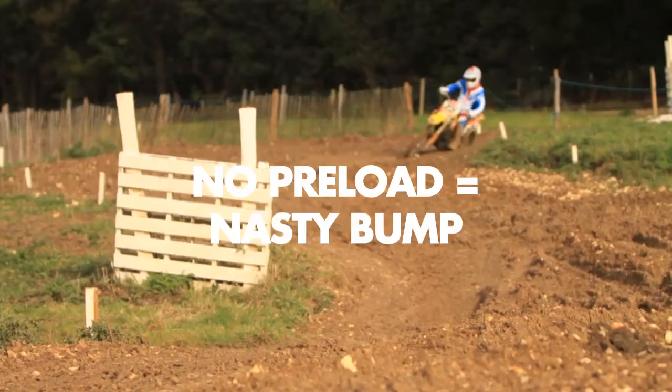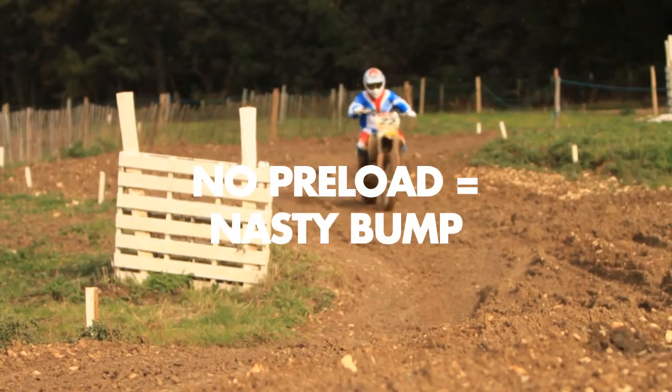Let's watch this first with no preload. No preload means you get a nasty kick off the jump and it throws you off badly.